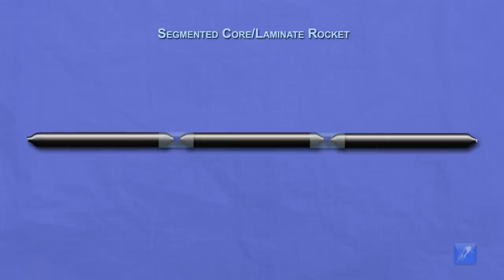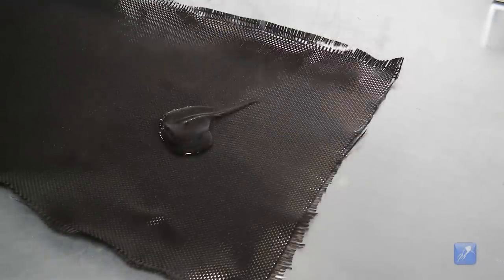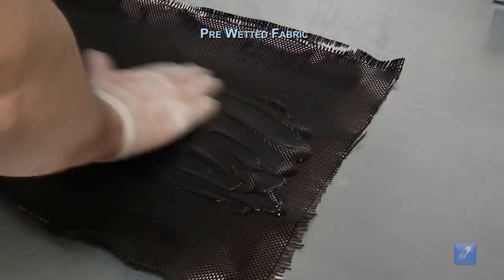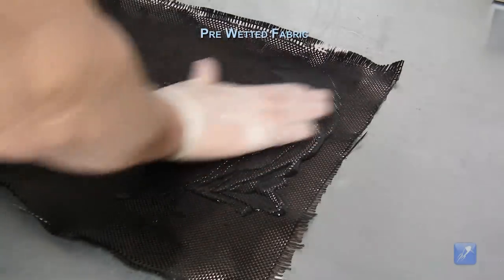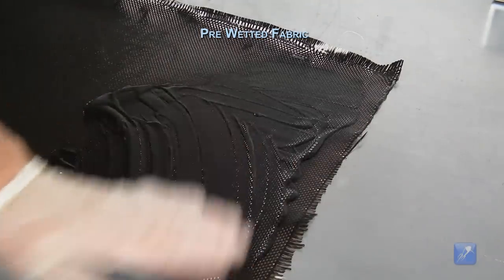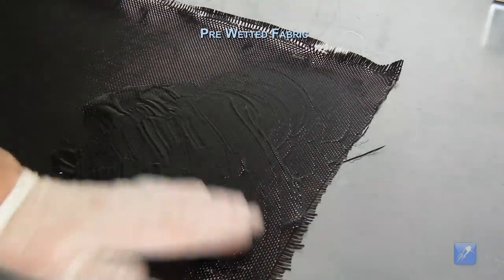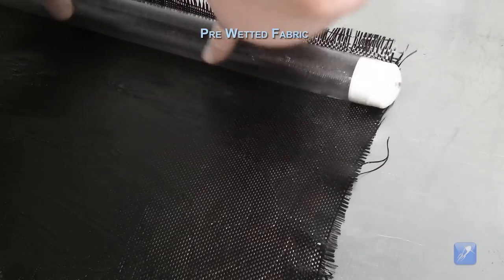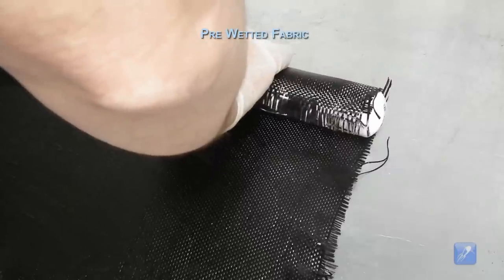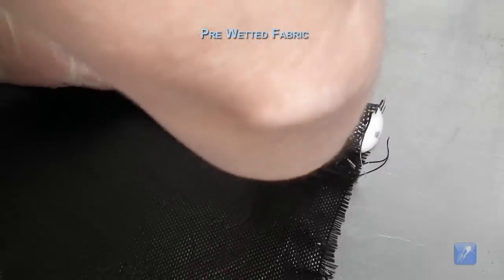To ensure maximum resin penetration and adhesion to the rocket, some people prefer to pre-soak their fabric in resin prior to applying it to the core or mandrel. To pre-soak the fabric you should lay it out on a flat surface covered in a plastic drop cloth, or use a metal covered laminating table like ours. Spread the resin on the fabric and allow it to soak in, then apply the soaked fabric to the rocket. It can be hard working with large resin-soaked pieces of fabric, but the end result may be worth it to you.